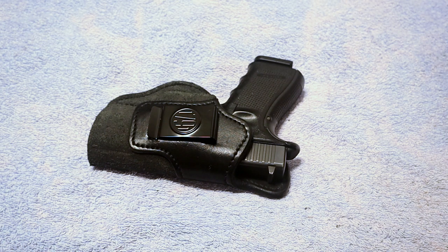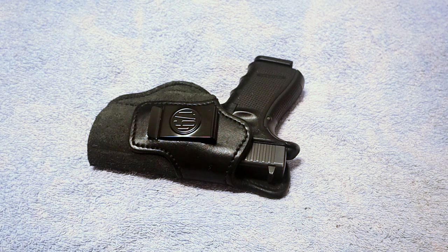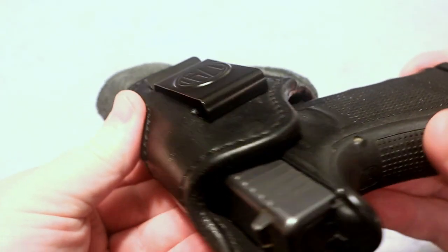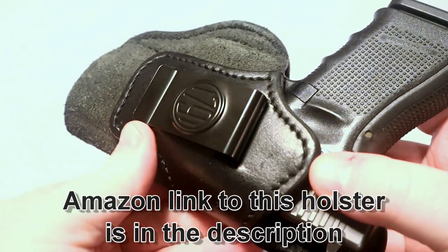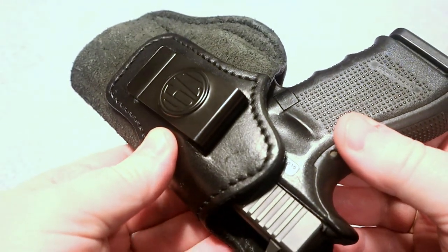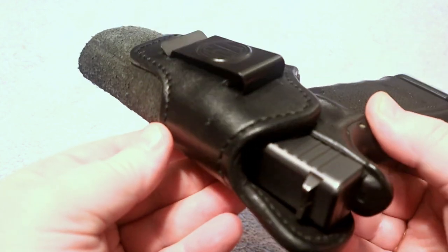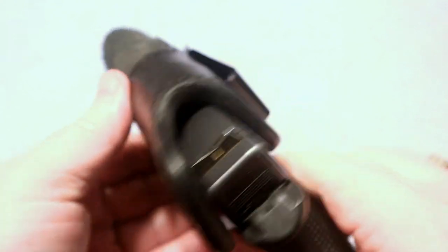I wanted to take a few minutes to do a tabletop review of a holster I've had for probably a little over six months. This is the 1791 Gun Leather inside-the-waistband holster. If you've been following my channel, you'll know I'm a fan of 1791 Gun Leather holsters — I think they're a very good quality holster for the money, but that's my opinion. Feel free to share yours in the comments below.